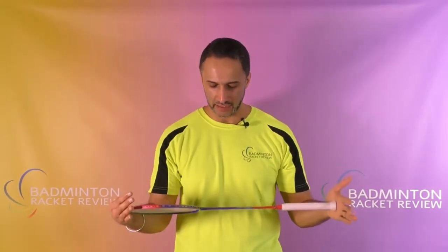Hi everyone, welcome to Badminton Racket Review. Today we are testing the Lining Turbo Charging N7 II badminton racket. This is the first time in 60 to 80 rackets that we've now tested that we have absolutely no information whatsoever written on the racket itself.